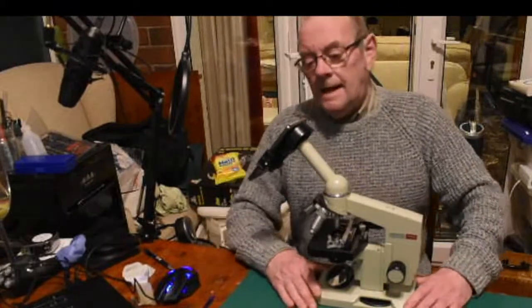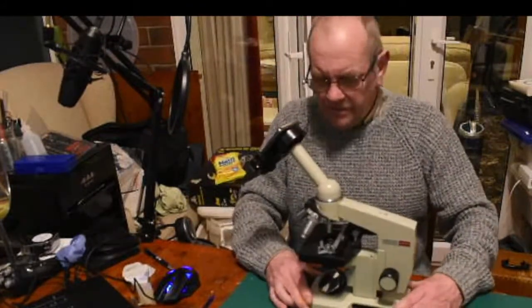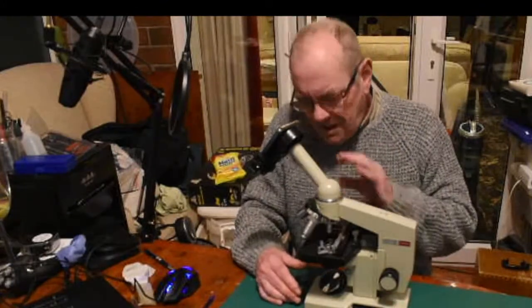Very quick video — I was asked to show a small print off this microscope, the Biolam that I reviewed a while back. I'm showing you the mobile phone adapter which I took this photograph from, and I'll just explain one or two things I didn't mention before.